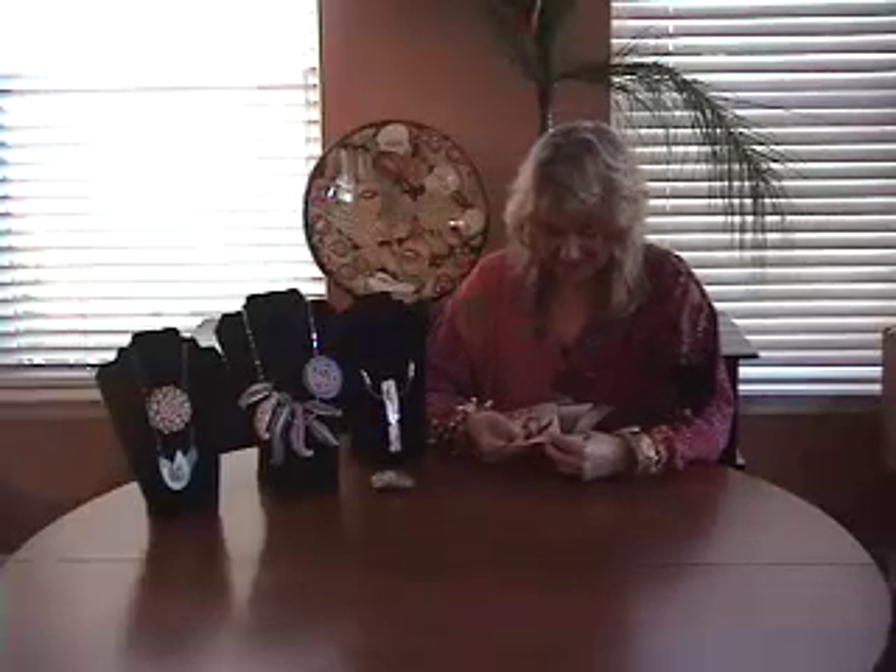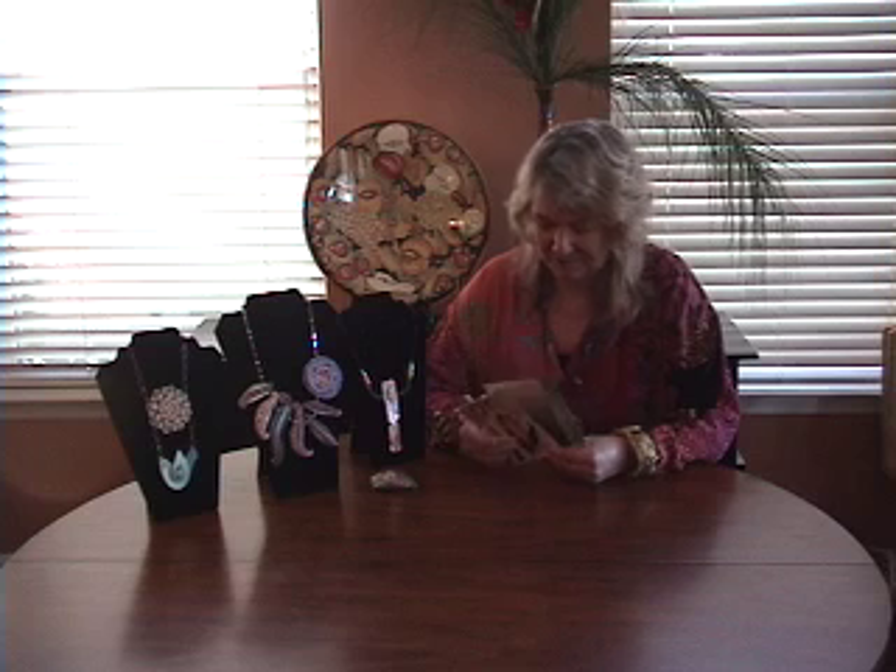Hi, I'm Barbara McGuire, and I've been invited by Alice Strapel of Polymer Clay Etc. to tell you a little bit about a new project that I'm very, very excited about. It's called Woman Creative, and it's actually a set of postcards that you can collect, exchange, trade, or even send in the mail.